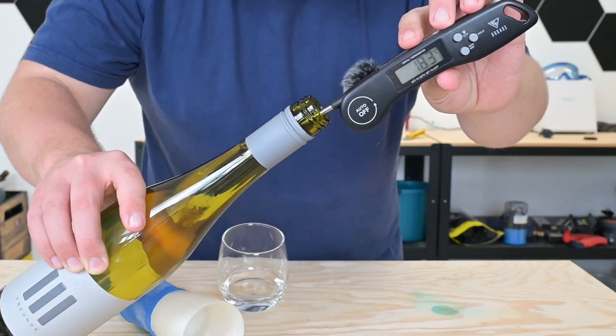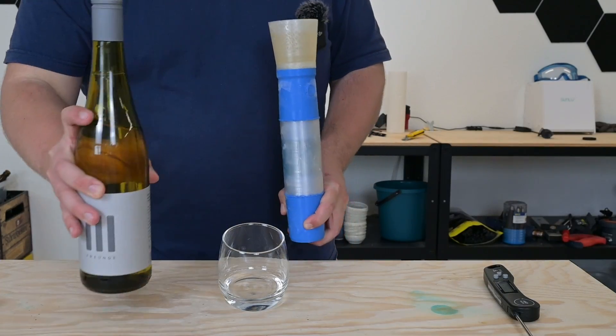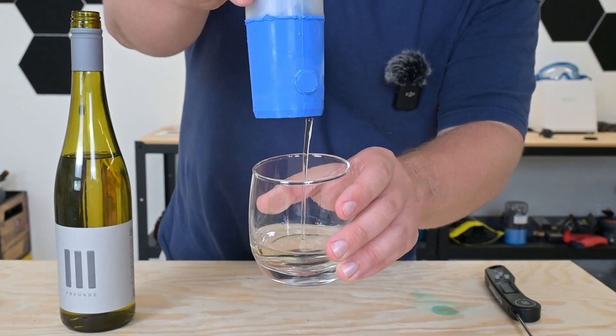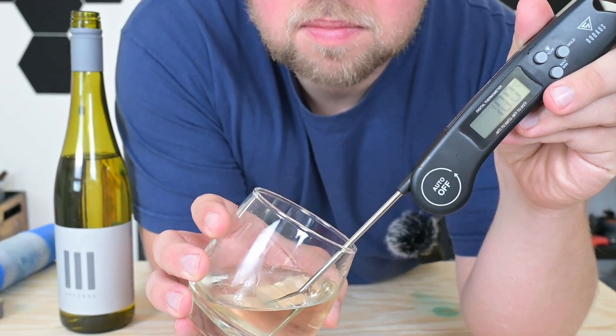I'm calling this a 75% win. Wine works, beer works a little bit, and cocktails also work. Basically everything that's carbonated is just a little bit of an issue. Do we have some ideas on how to make this better? One also with the propylene glycol as the basis and another one working with thermoelectrics, but we'll probably get to that in a future video. Until then, check out one of my other videos, subscribe to the channel, and see you next time. Bye.